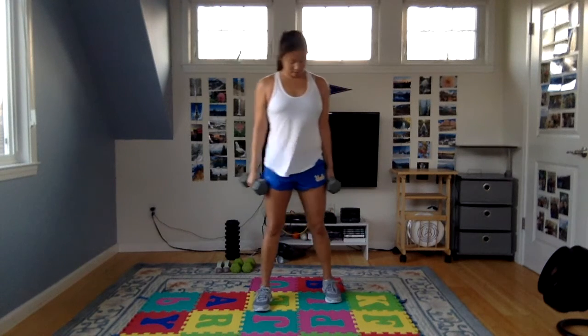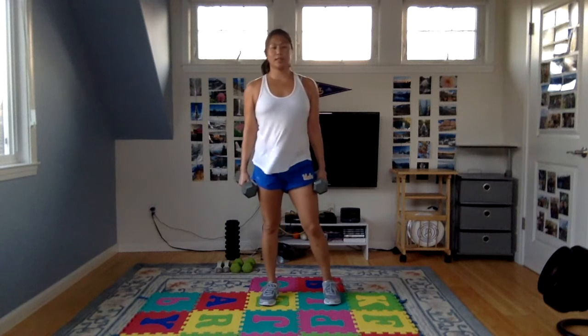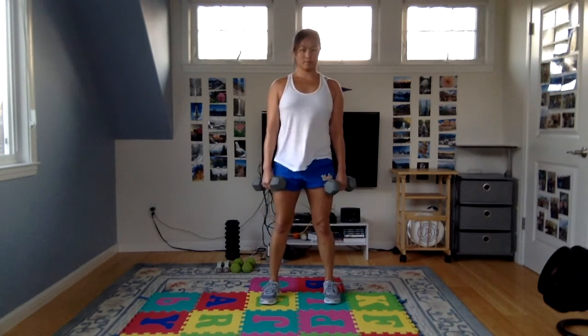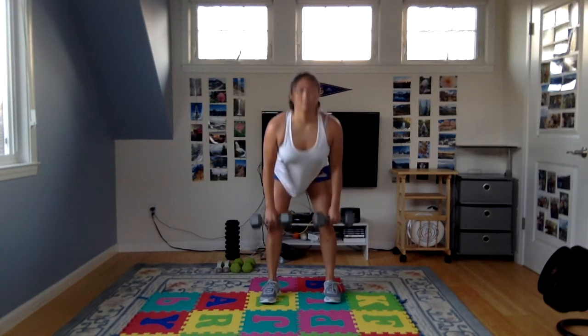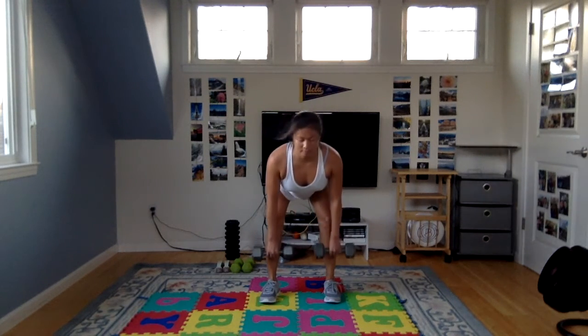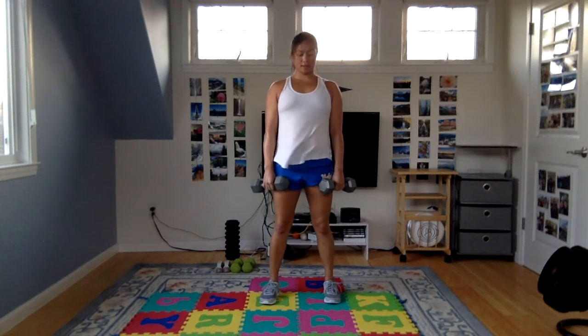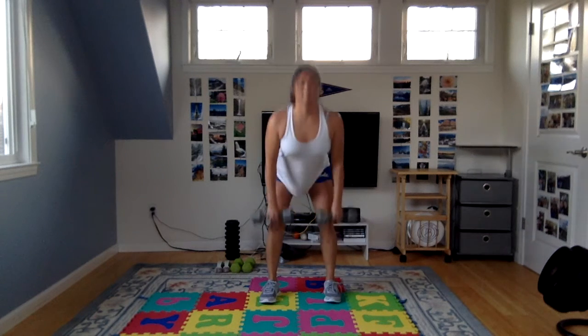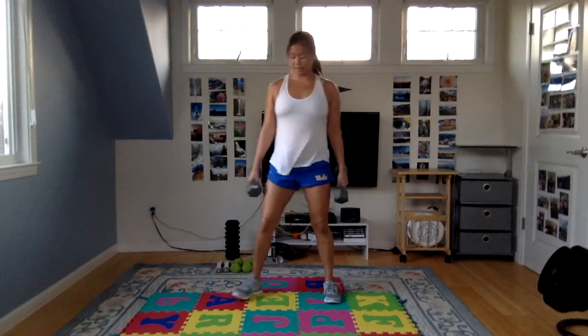Last set of RDLs with two weights. If it's too heavy, you can drop your weight mid-set or between sets. Inhale lower, exhale lift — try to keep a nice steady rhythm, same speed going down as coming up. You should feel stretching in the hamstrings going down, and working the hamstrings and glutes coming up. Bend your knees to put your weights down. Take a quick water break if you need to.